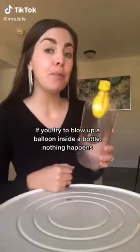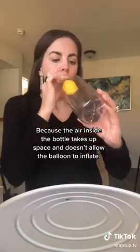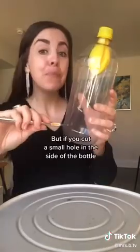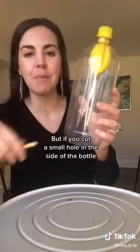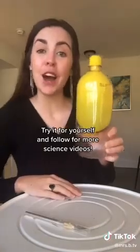If you try to blow up a balloon inside a bottle, nothing happens — because the air inside the bottle takes up space and doesn't allow the balloon to inflate. But if you cut a small hole in the side of the bottle, air can escape and the balloon will inflate.